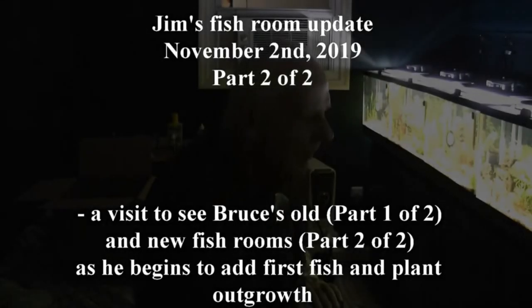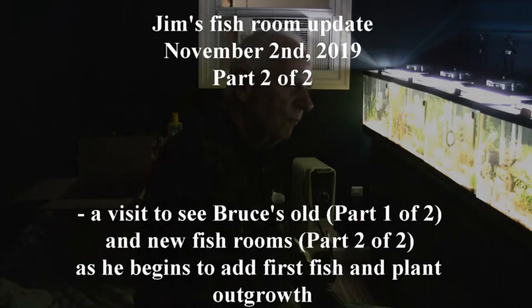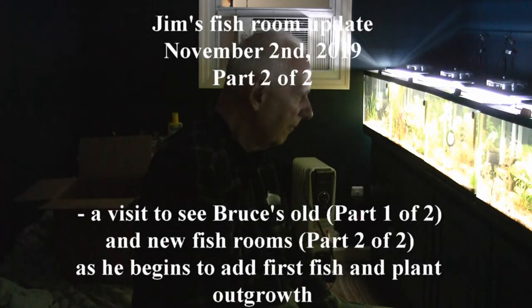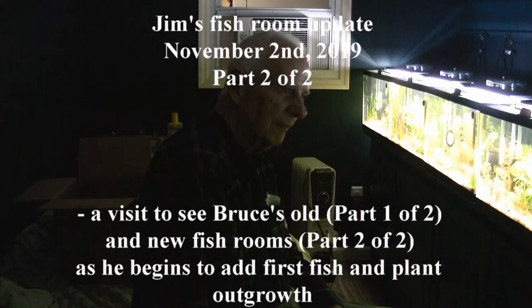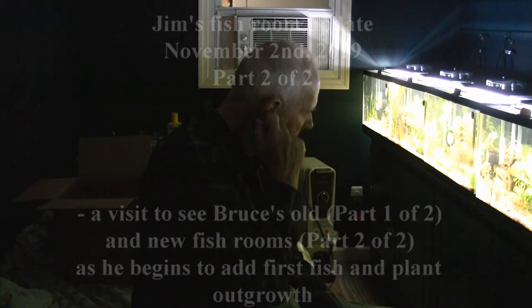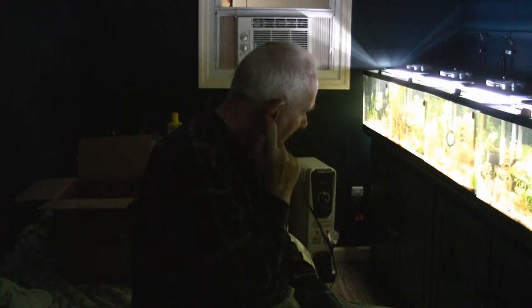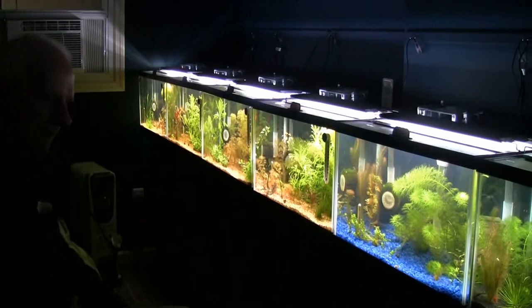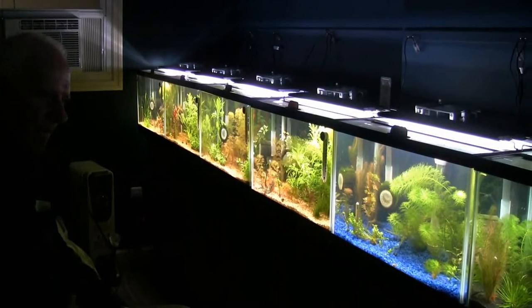All right, Bruce, we're down in Bruce's new fish room. Even though we put out a very brief preview a couple weeks back — about a month ago — it was just three days after he put the sand and gravel and different things in the tank and just some cuttings of some plants, which now I can see have really grown in while you were away on vacation for a couple of days. So let me just capture the whole room and then we'll figure out how to present the individual tanks and introduce us to what you have in here.